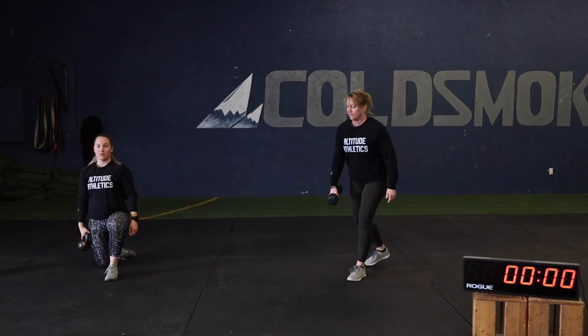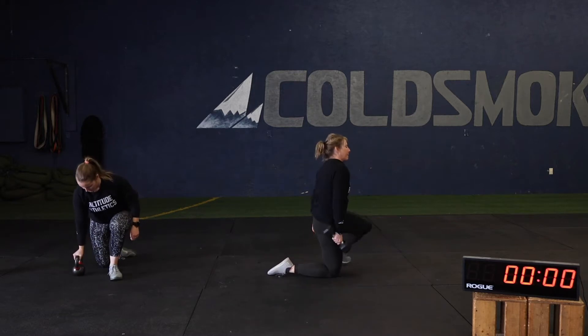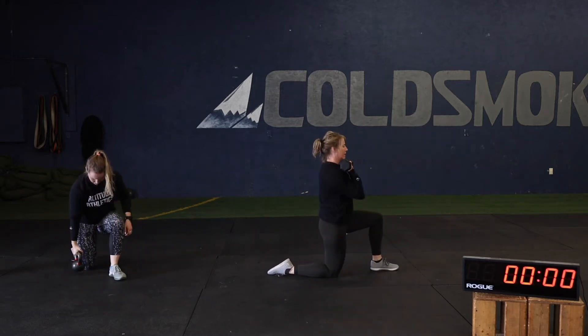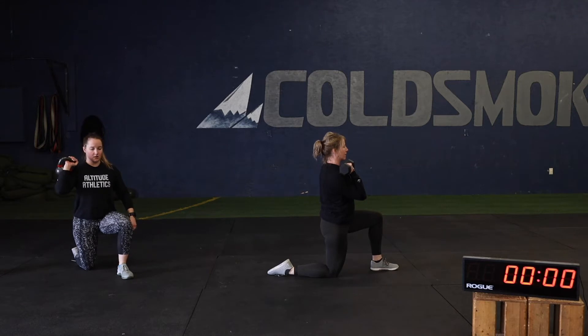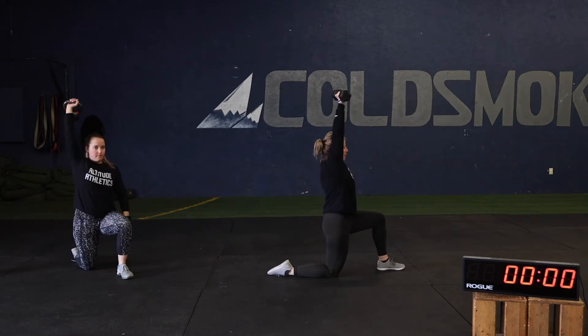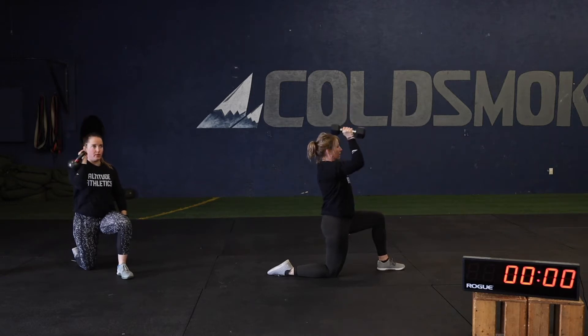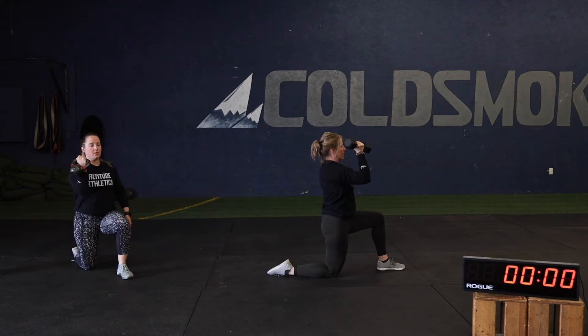Part one today: upper body. We're going to be doing three rounds of six each side half kneeling Arnold press at tempo. The half kneeling position — one knee down, one knee up — we're going to be pressing from the side that has the down knee. The Arnold press starts with the palm facing in, press up rotating to palm facing out, then a three-second count on the way back down. We want a nice smooth rotation back down, consistent press, going to the same spot each time.